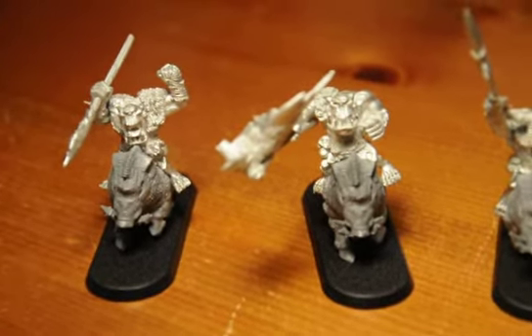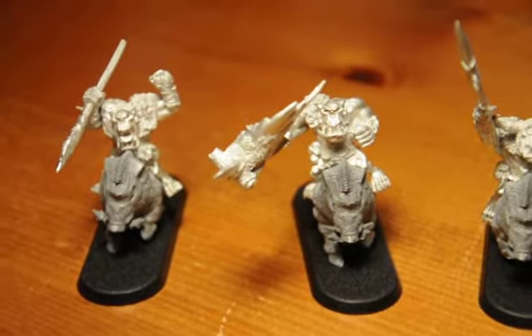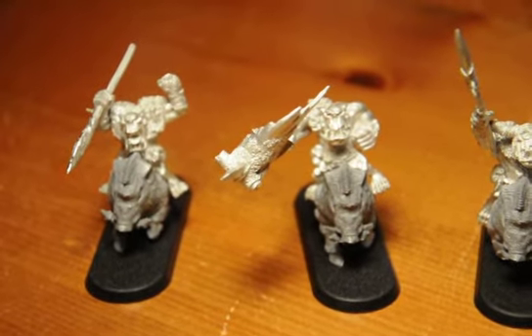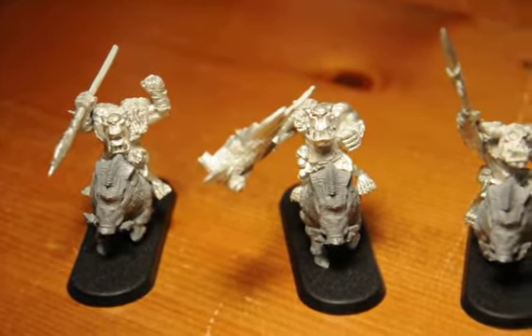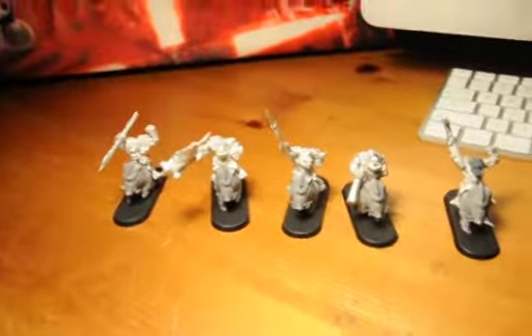I don't know if I'll finish them by Valentine's Day, but I'm going to try to put aside some time to paint them over the next few days. And yeah, I picked this special box out.